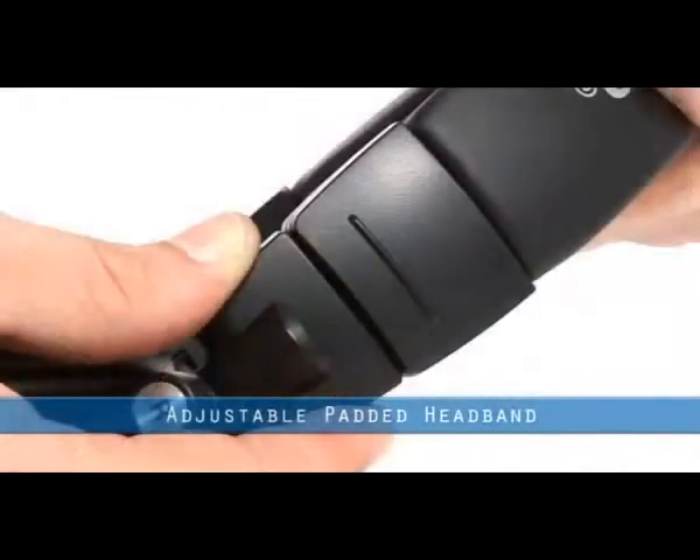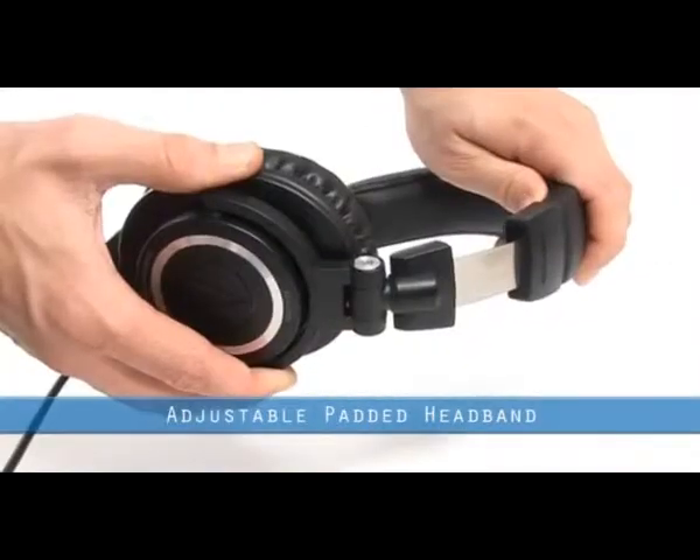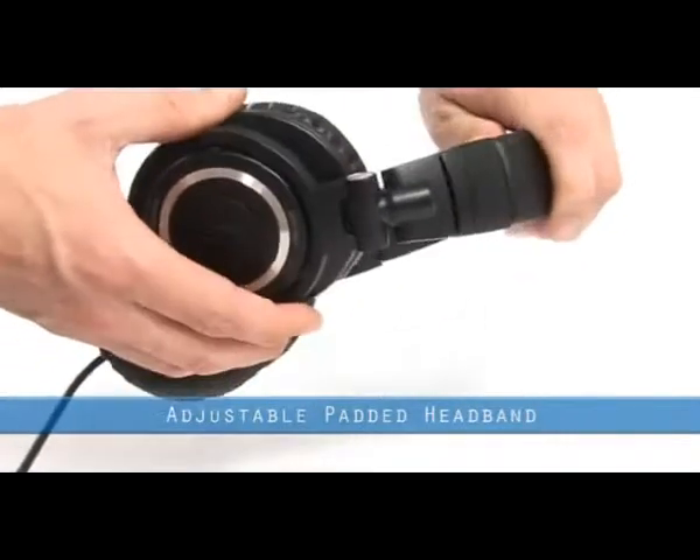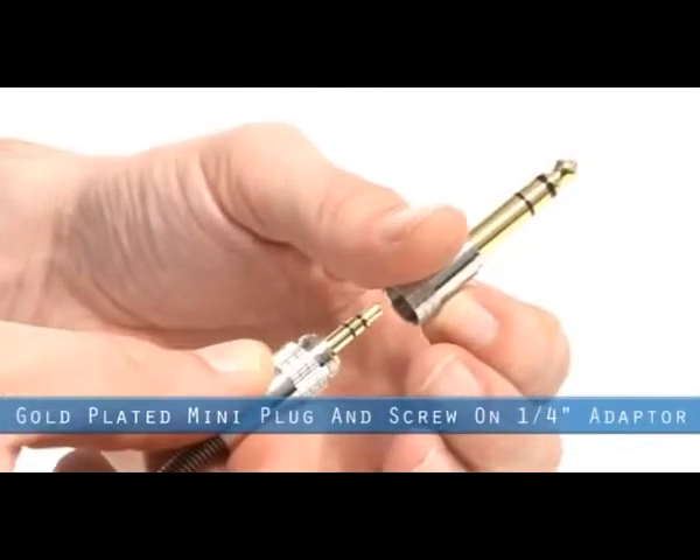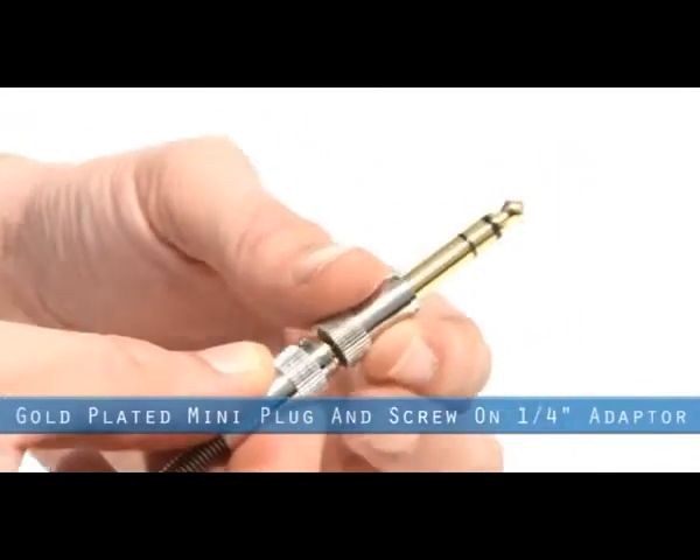The adjustable headband is generously padded for the ultimate in comfort during long sessions in the studio. The M50s have a single coiled cable terminating to a gold-plated mini-plug and include a secure screw-on quarter-inch adapter.